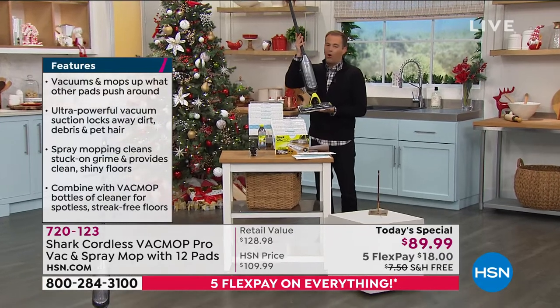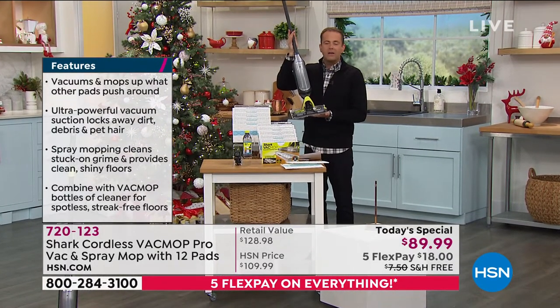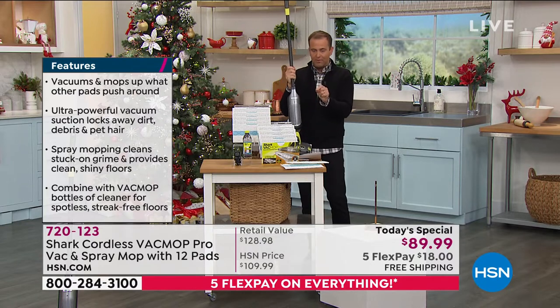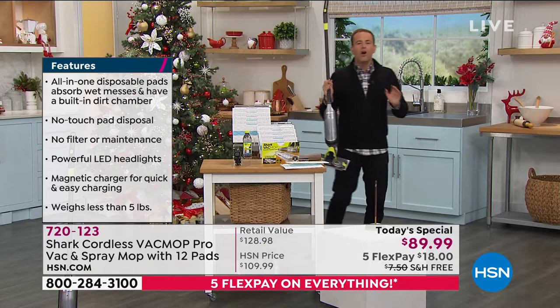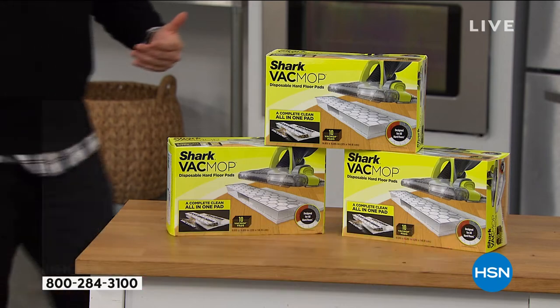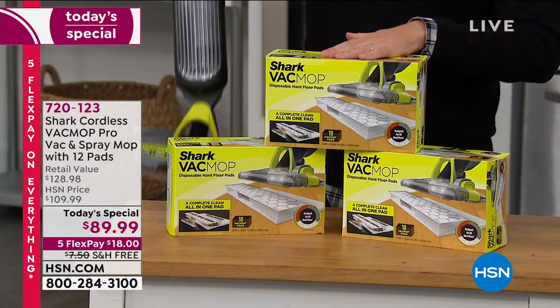Pet lovers have been calling in all night. If you're always vacuuming up, mopping up, if you've got a puppy at home, if there's pet hair and fur flying, you're going to love the Vac Mop Pro. I want to show you one extra thing, and I don't normally do this right out of the gate, but I have to do this tonight. The only extra that I would recommend are the additional pads.